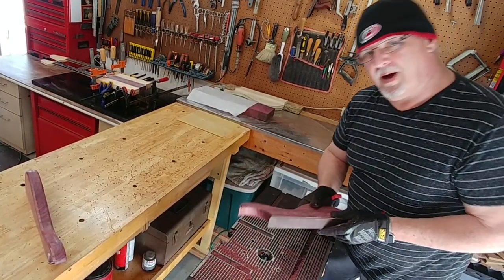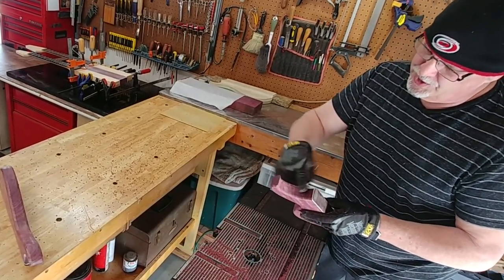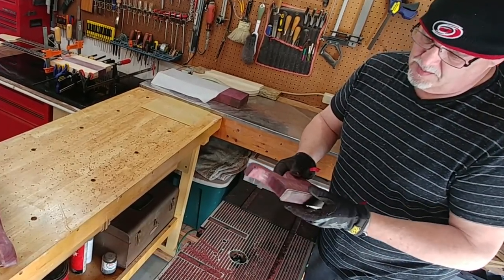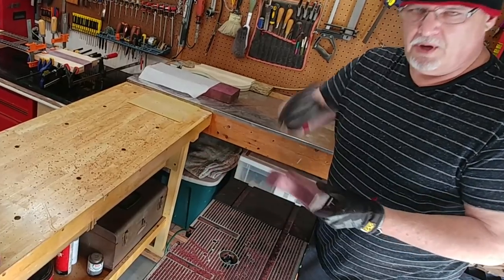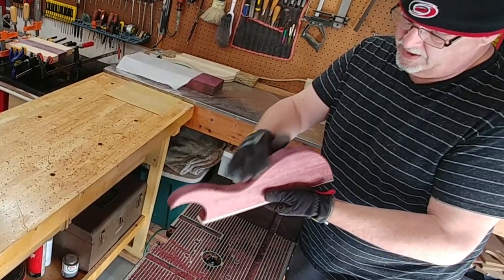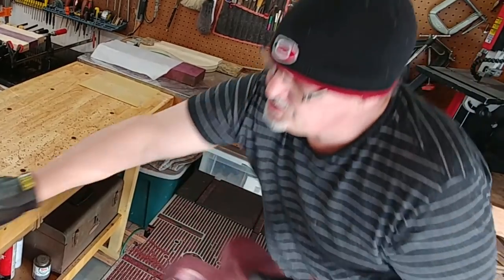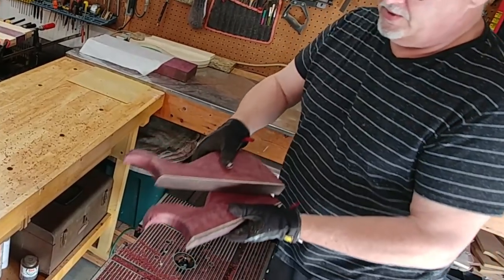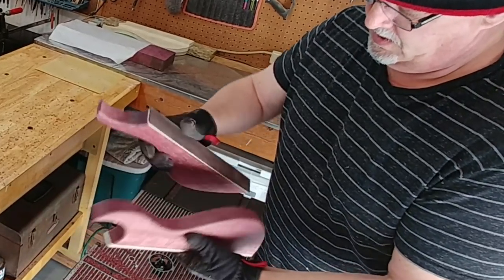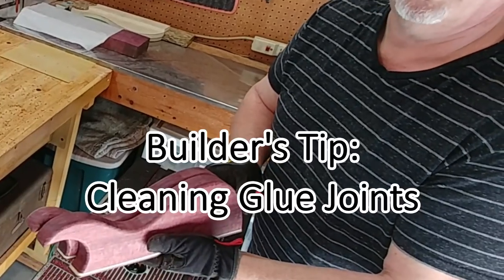Before you glue the body sections on, make sure you chamfer and use the router on the edges if that's what you're looking for, because otherwise it's really impossible to do it all by hand accurately. We've got two sections now on either side that are really nicely rounded — very soft, very comfortable. This is a quarter-inch round-over, in case you're looking for a technical spec.